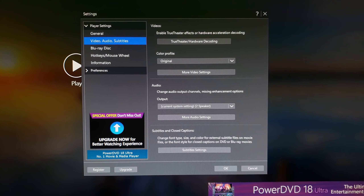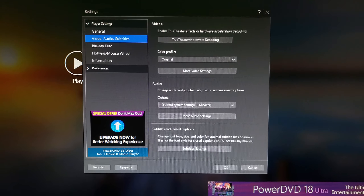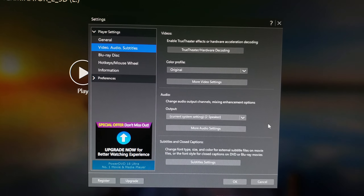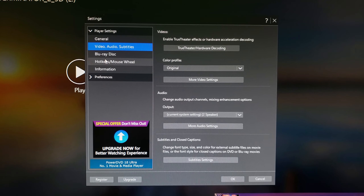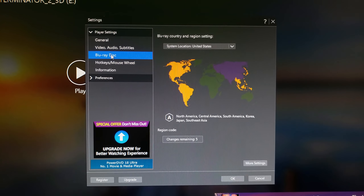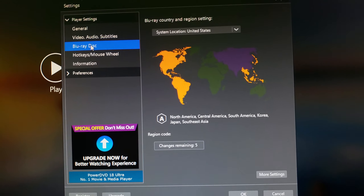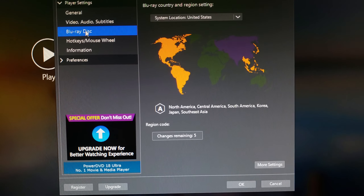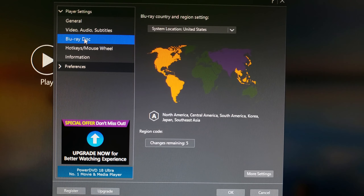Scroll down to where it says Player Settings and click on it. When you click on Player Settings, you're going to see a bunch of different options. You need to go down to where it says Blu-ray Disc and click on it.